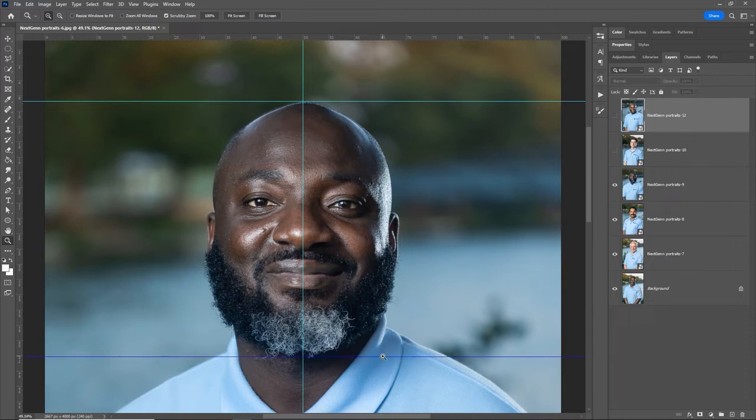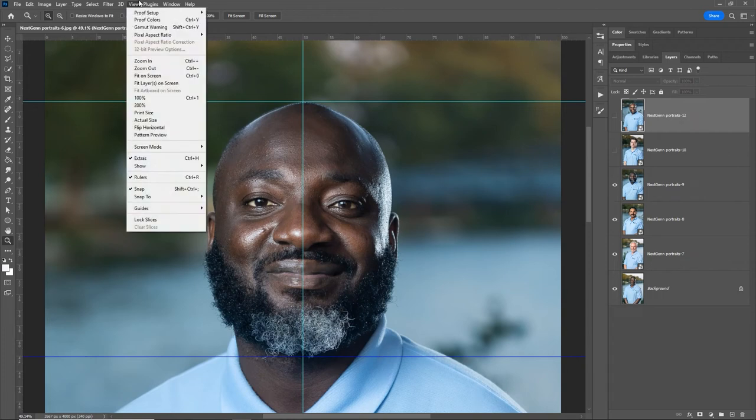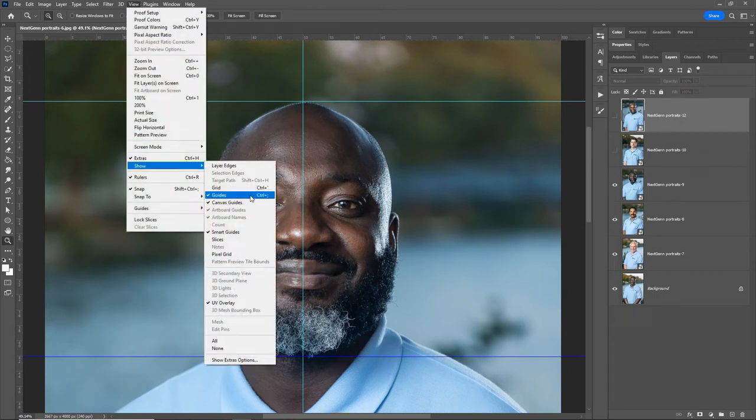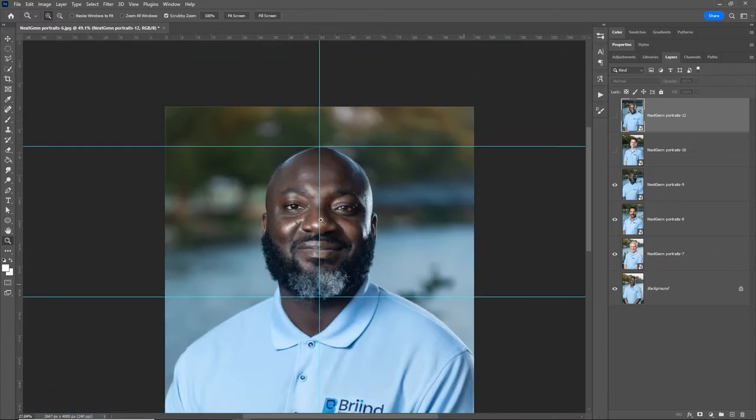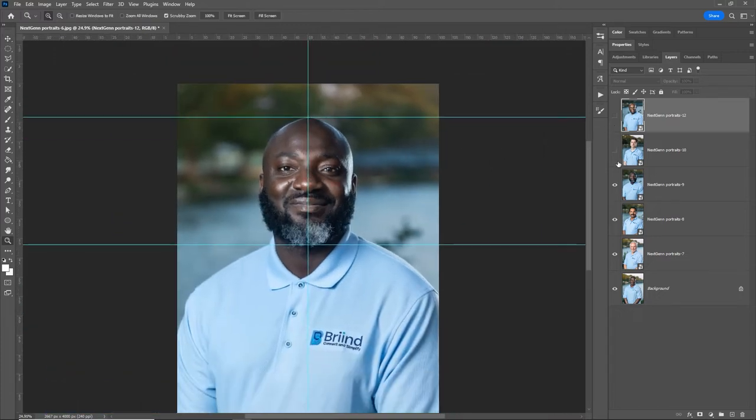You can turn guides on and off by pressing Ctrl+semicolon to hide or bring them back, and they're also accessible via View > Show > Guides. The top of his head and the bottom of his chin are marked, and he is perfectly centered — right down the middle of the eyes. So I'm going to use him as the template.